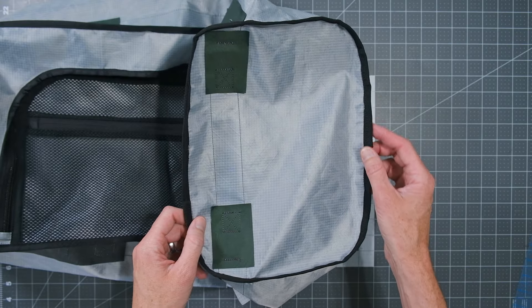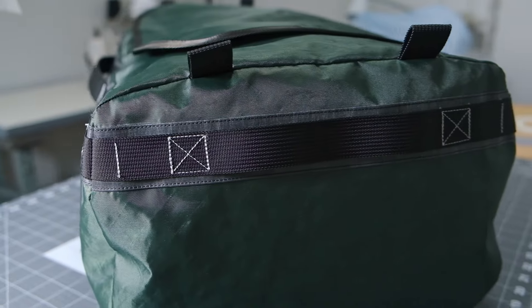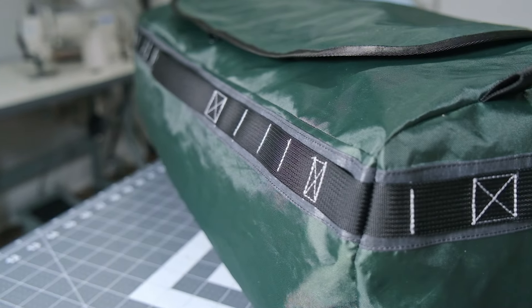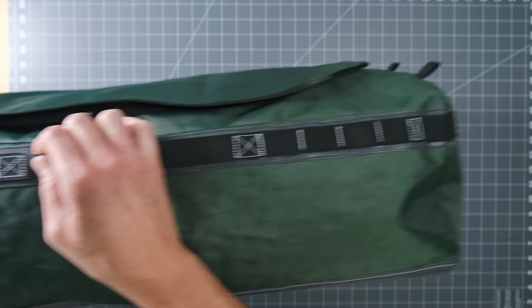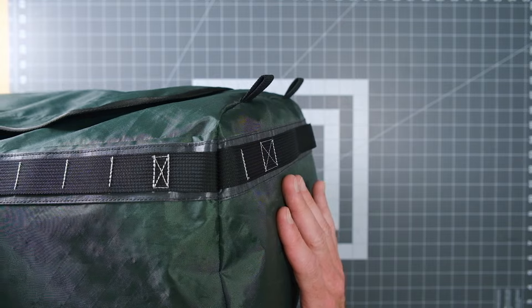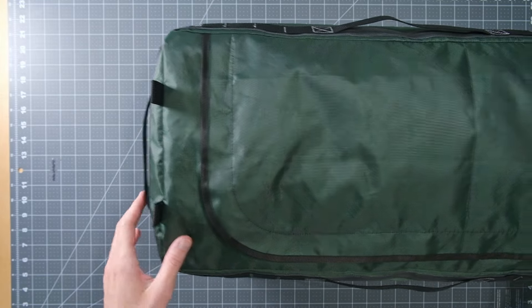With all edges of the side now seam-bound, I went ahead and put a little label on mine because I like to date my projects. Flipping it right side out — this bag is absolutely huge, it barely fits in the frame. The side alignment came out pretty well. It's a really nice result so far, and the last step is the shoulder straps.